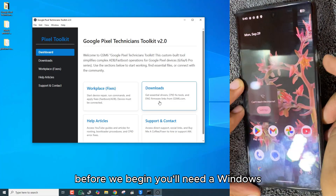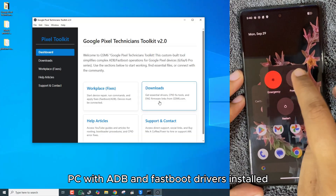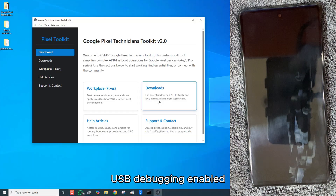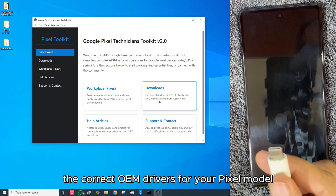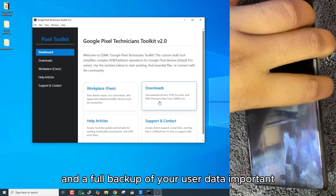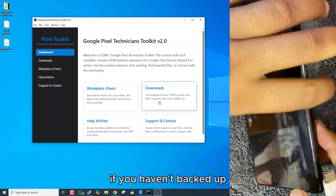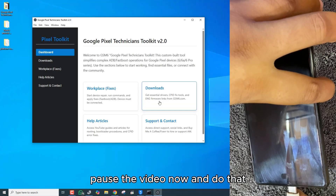Before we begin, you'll need a Windows PC with ADB and fastboot drivers installed, USB debugging enabled, the correct OEM drivers for your Pixel model, and a full backup of your user data. Important: relocking the bootloader will erase the device. If you haven't backed up, pause the video now and do that.